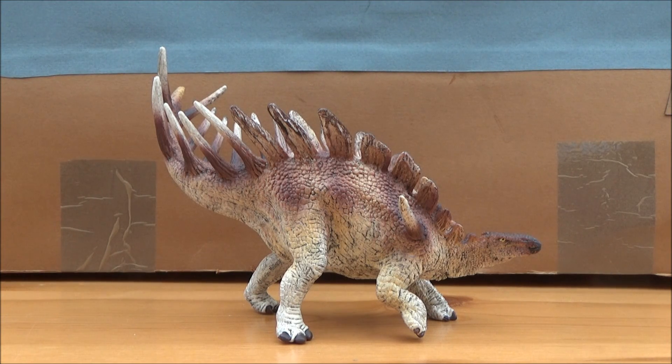Hello there guys, this is Matthew the Dinosaur King and today I am back with another review. I do apologize for not posting a review for quite a few days — things got a bit busy — but now that I've got some time I can do it, and this will be from my new unboxing video.